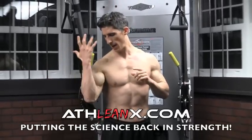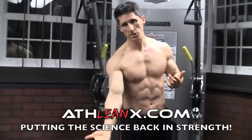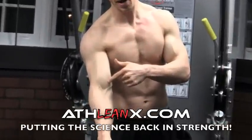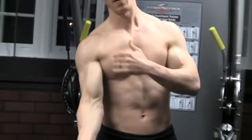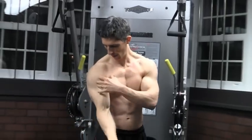We know that for the bicep to work, it's going to flex the elbow — that's one thing we know. The next thing: if you hold your arm out straight and just turn your wrist back and forth, you can see movement right at the bicep. So we know it also supinates, or turns the wrist up. The last thing it does is it actually flexes the shoulder. The long head of the biceps — that's why it's called the biceps, there are two parts — is going to actually flex the shoulder. So if we don't have any kind of shoulder flexion incorporated into our bicep exercise, then we're overlooking one major component of what the bicep does.